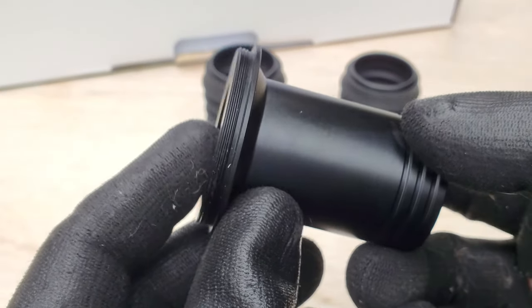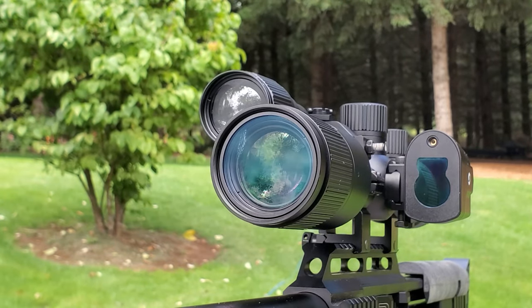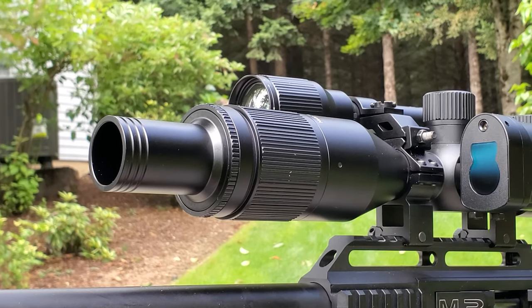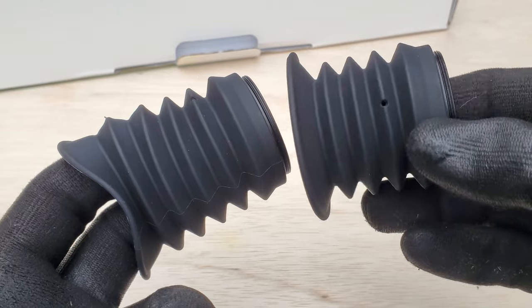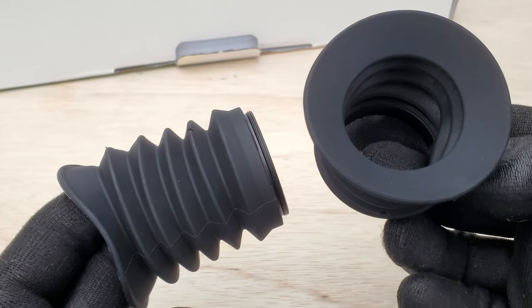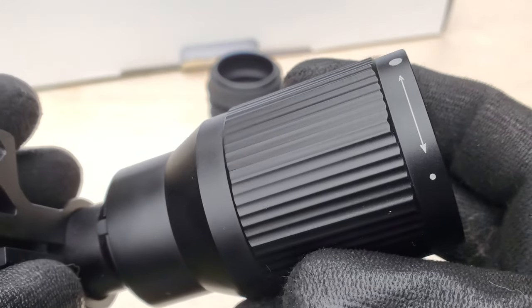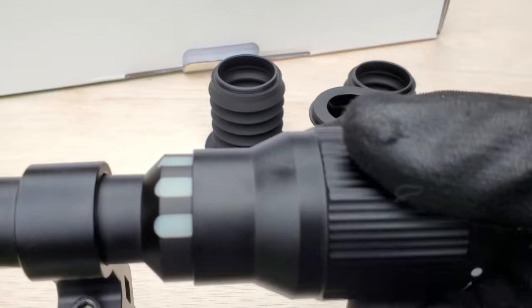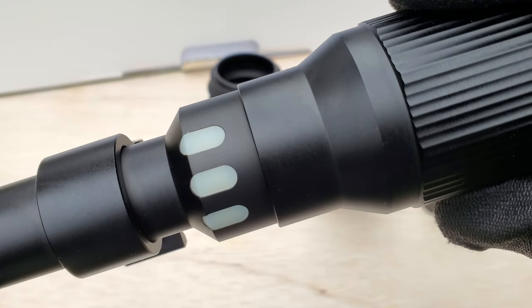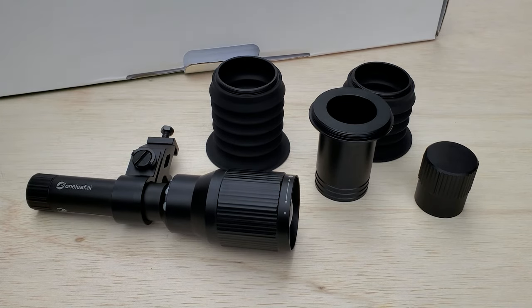There are actually three different modes on the scope: daytime, starlight, and full nighttime mode. You'll have a different sunshade for each one. It comes with two different eyepieces that thread right in. You get an infrared illuminator that can zoom in for a concentrated beam or zoom out to flood the entire area with infrared light. It also has three brightness levels.